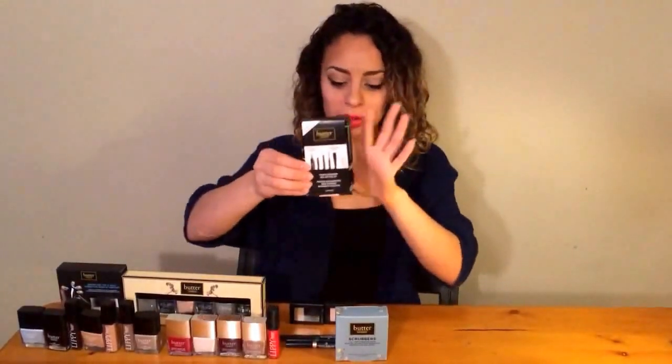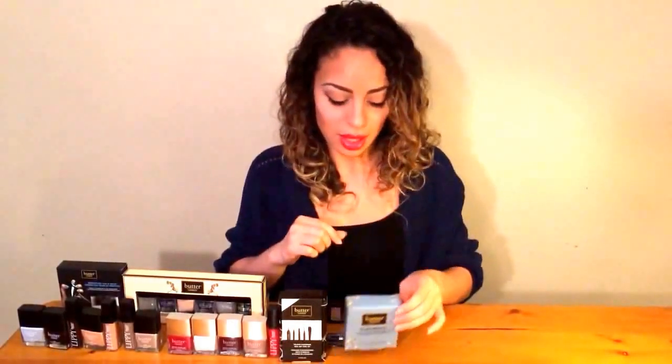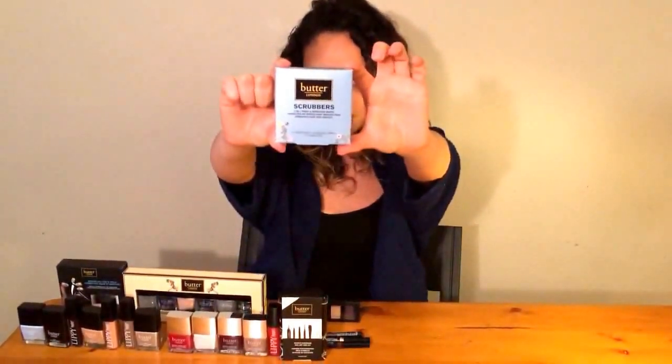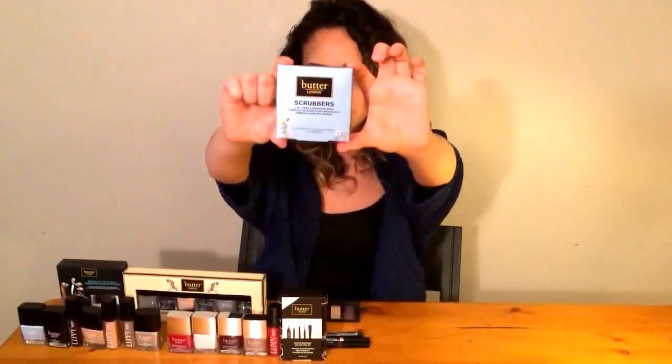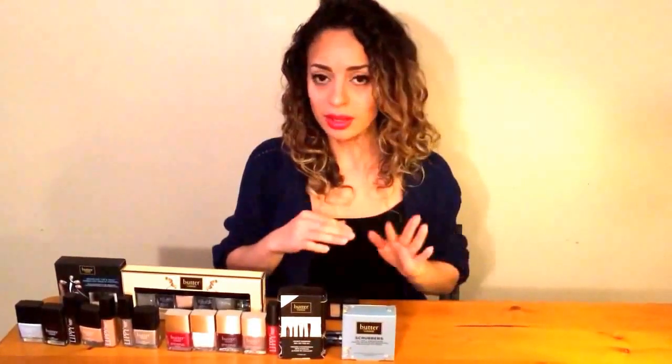I also picked up the Hardware nail art tool kit, which is obviously for specific nail art details you can use in manicures — nail files and little tools for detailed work. The next product I'm really looking forward to using is called the Scrubbers. These are basically two-in-one wipes designed to strip away lacquer colors and anything on your nails prior to manicures, like oils or anything that could impede the durability of your manicure.